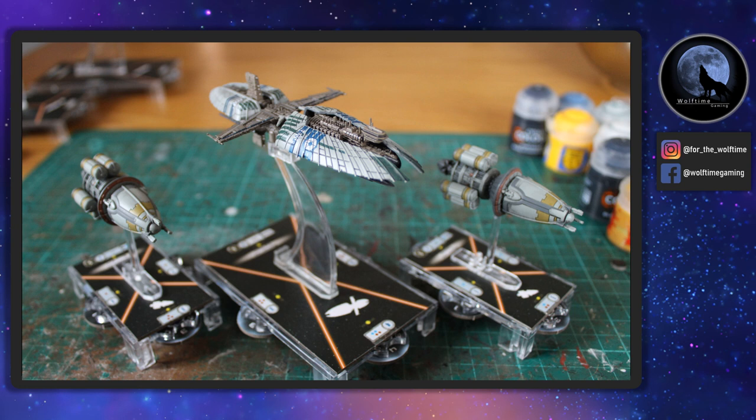There are a few details missing though. I wanted to add a little bit more to them as we've done with the Republic Fleet, and in this video I'll show you what I've done.